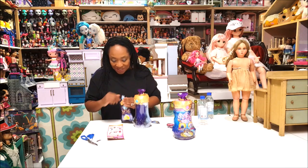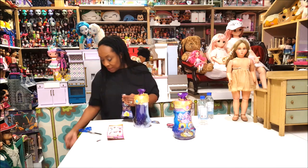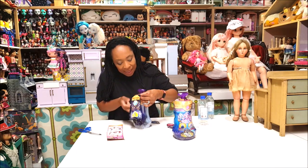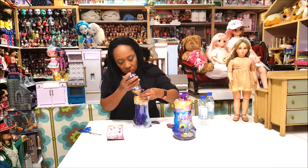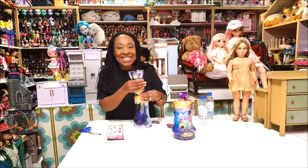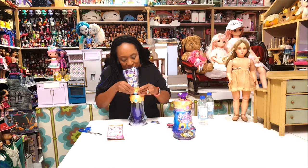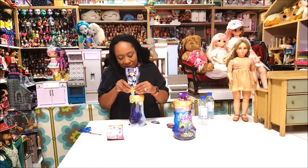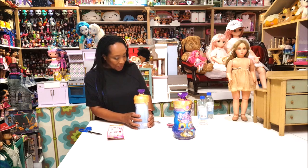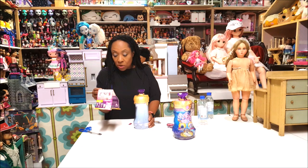Step five: you open it up and do the same thing as bag number two — fold it in and pour. Since I overfilled the water, I wonder what's going to happen. You guys see that? So you just pour that in there. So much fun — if you have kids who like to mix stuff they will definitely love this. Made a little mess!